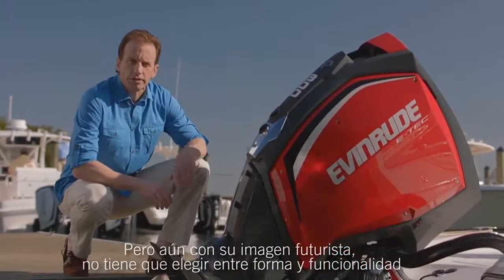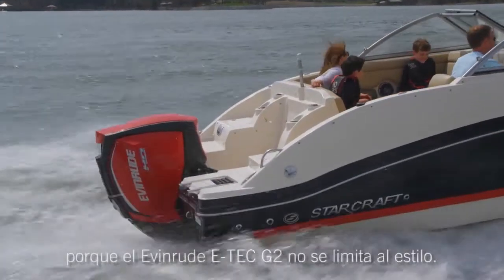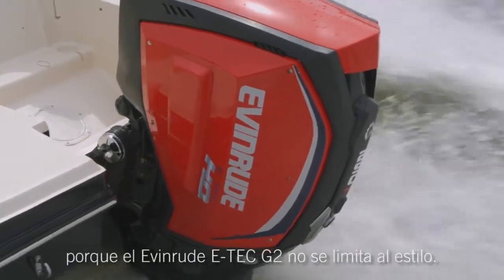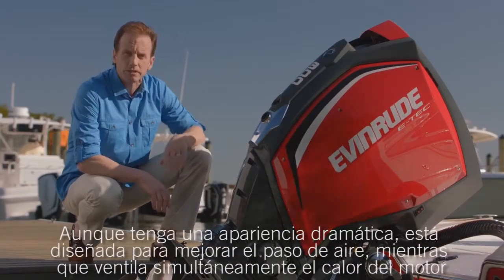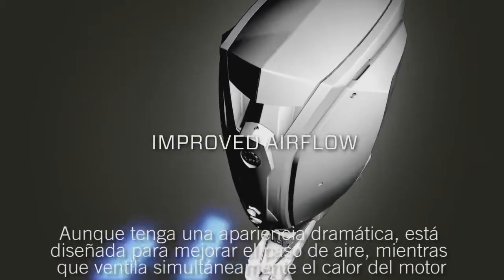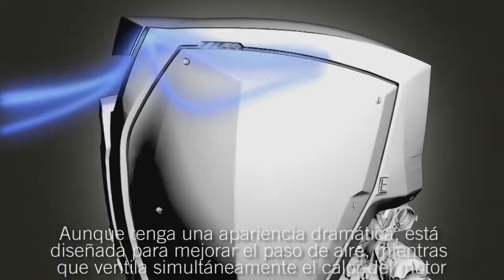Even with its futuristic look, you don't have to choose form over functionality, because the Evinrude E-Tec G2 isn't simply about styling. For instance, the cowling — while dramatic in appearance, it's actually designed to improve intake airflow while simultaneously ventilating heat from the engine.